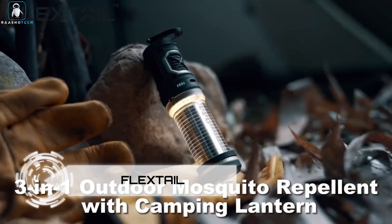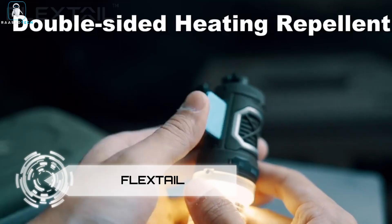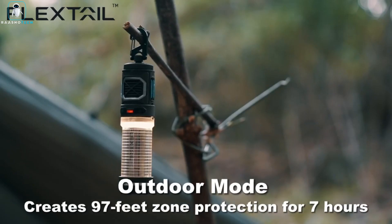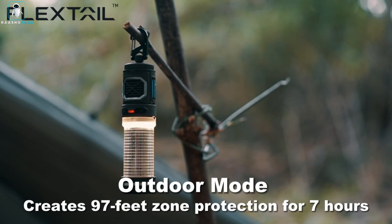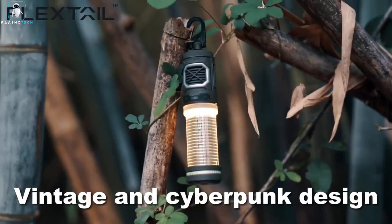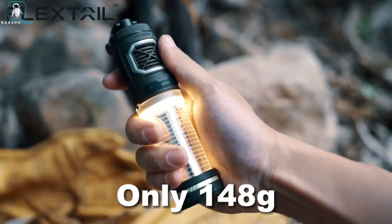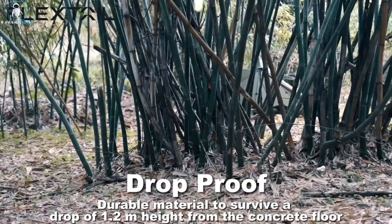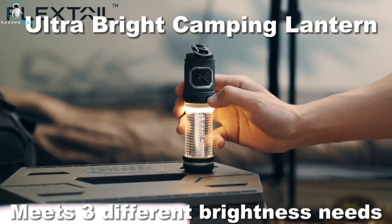Flextail. Introducing the Flextail Rechargeable Tiny Mosquito Repeller. Are those pesky mosquitoes bugging you during your outdoor adventures? Say goodbye to those bloodsuckers with this tiny yet mighty gadget — it's like a force field against mosquitoes. This little hero uses efficient dual-sided heating technology, reaching an optimal 329°F in just 2 minutes, creating a 30-foot protection zone.